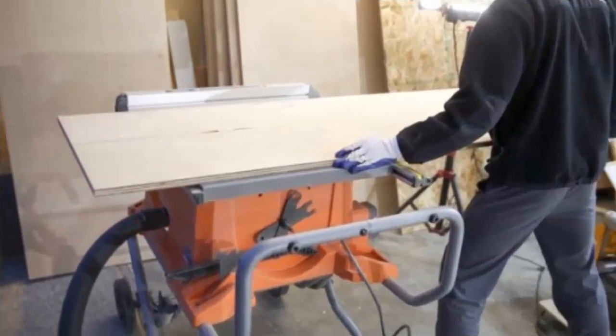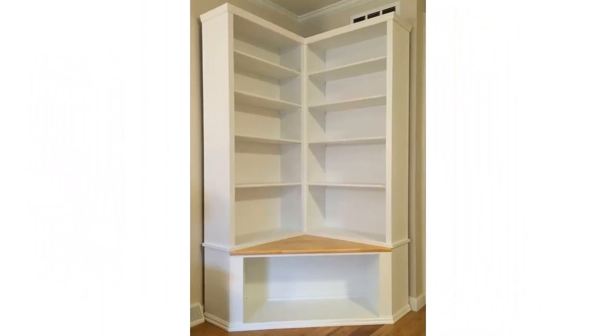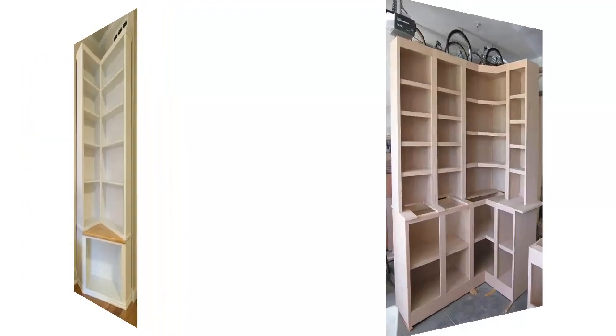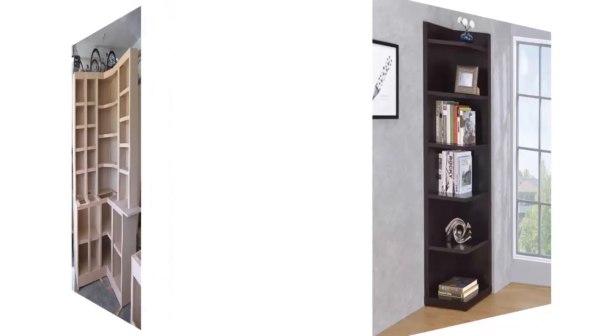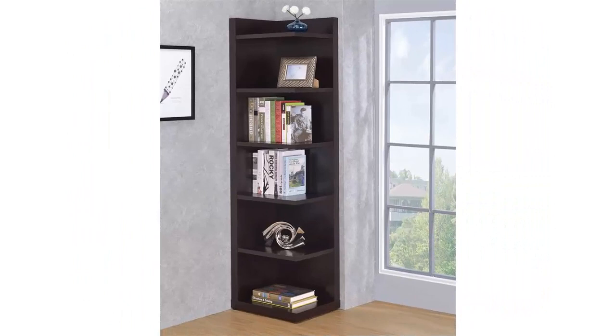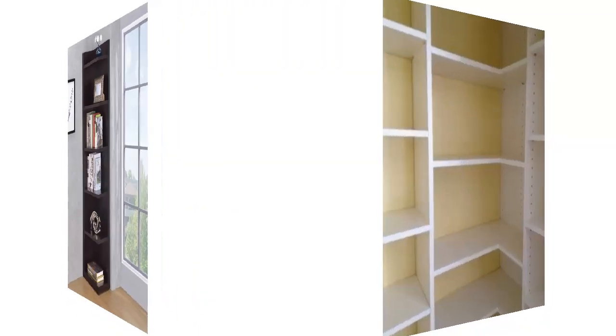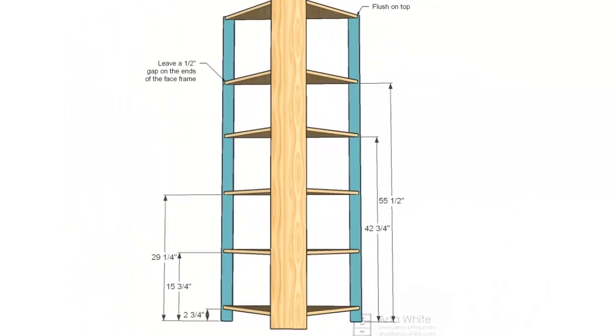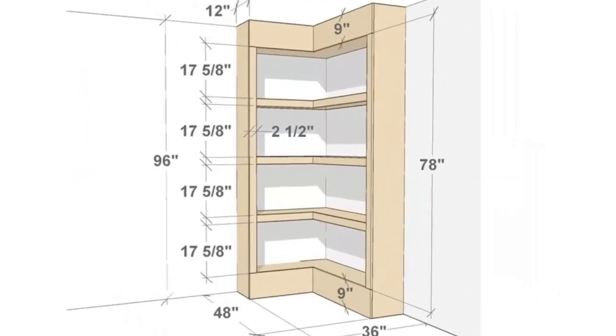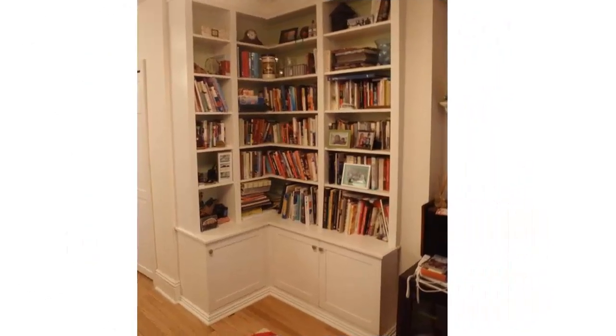Before starting the actual construction project, we recommend you to plan everything to save money and keep costs under control. Adjust the size and design of the bookcase to suit your needs. We recommend you to invest in high quality materials such as pine, redwood, or cedar, as they have a nice finish and are highly durable, especially in a humid environment. If you don't have rich expertise in the woodworking field, you should ask a friend to give you a hand with the project.